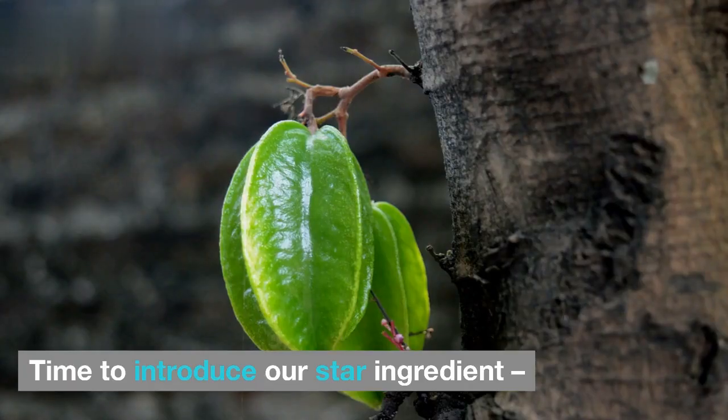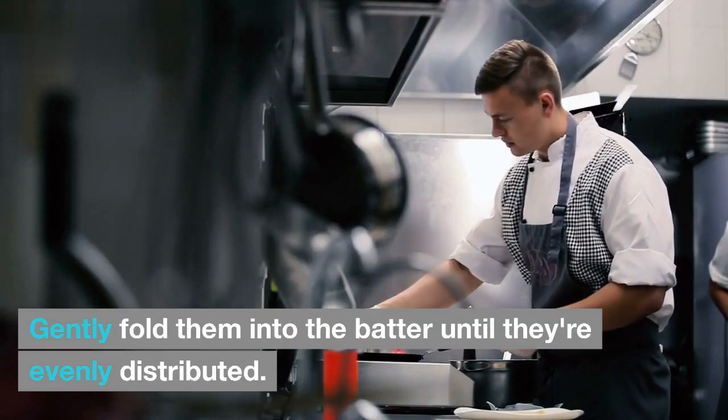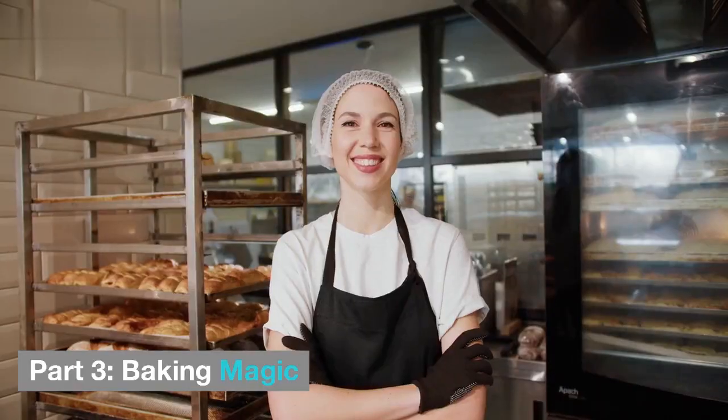Time to introduce our star ingredient — those gorgeous grated carrots. Gently fold them into the batter until they're evenly distributed. The batter should have a lovely orange hue, hinting at the carrot goodness within.